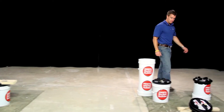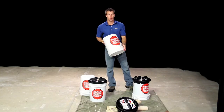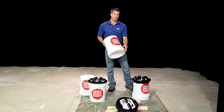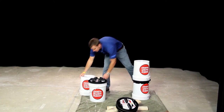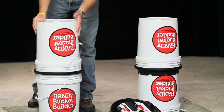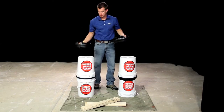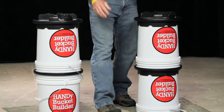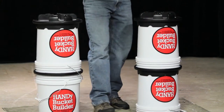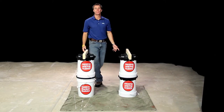Let's see what else we can build with the Handy Bucket Builders. Now we're going to build a sawhorse. This shows how you connect our buckets together using your Handy Bucket Builders. From there we add a little bit of scrap wood that's laying around the job site, and now you have a perfect sawhorse.